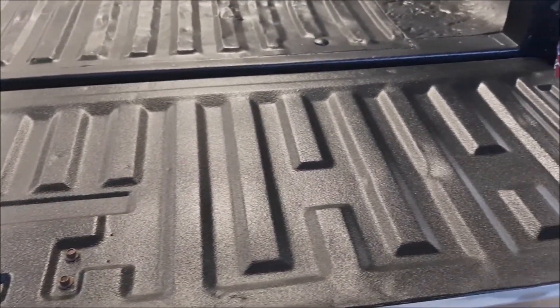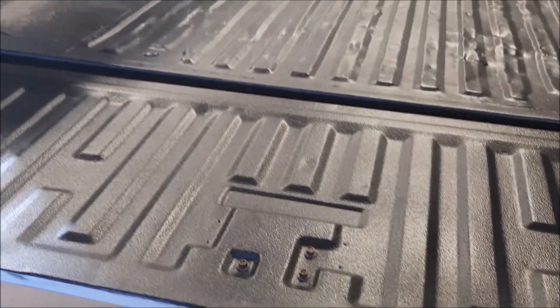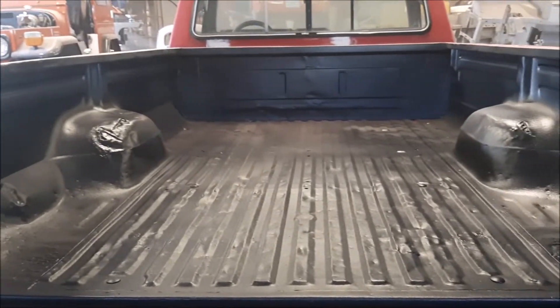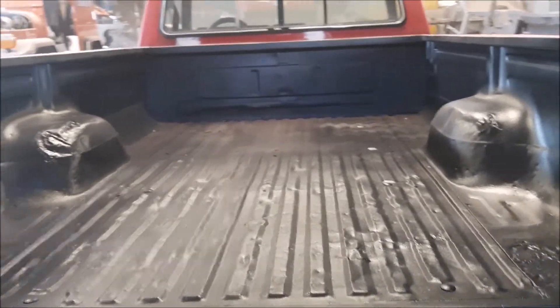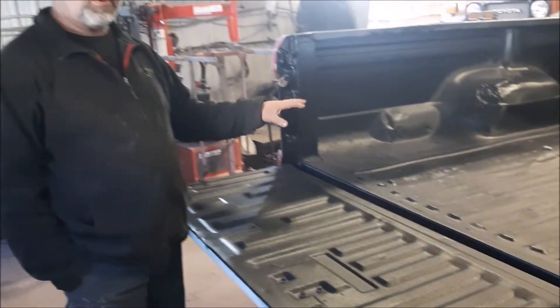There are different texture results you can get depending on the pressure and the nozzle of the gun. We went with something that's not too aggressive — the main purpose of this is just to protect the bed, as he's going to be using this really aggressively.